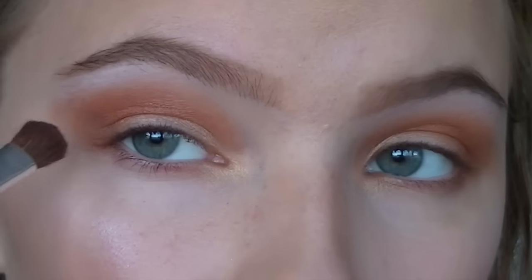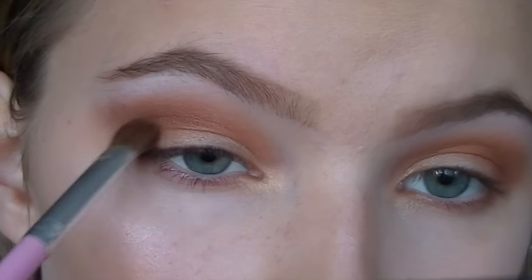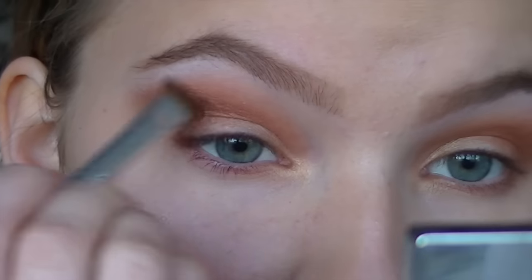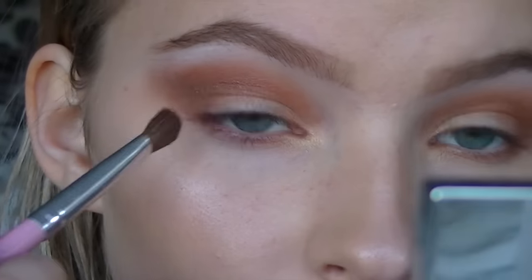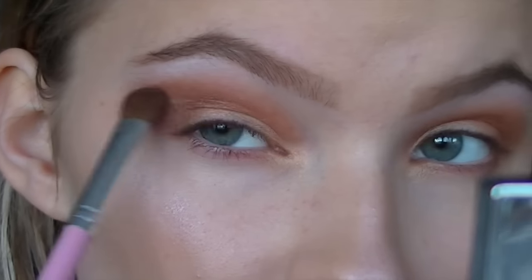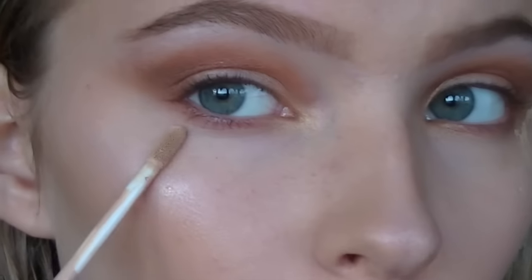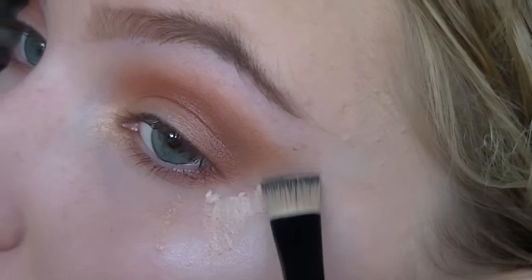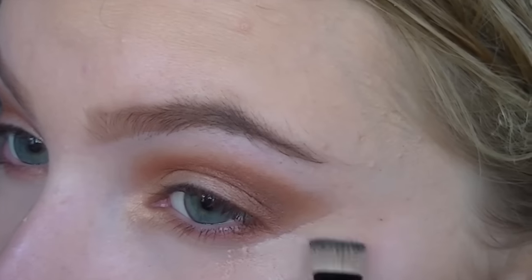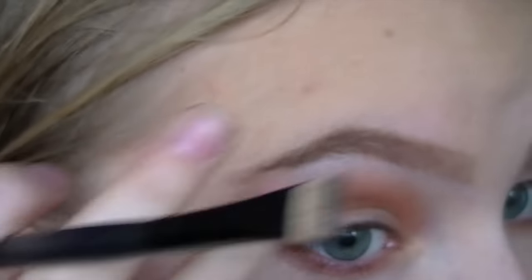Now I just went in with a dark brown from a MUA palette and I'm working that into the outer V and the outer corner just to really darken that area up. Then I'm cleaning up the area around my eyes by putting some concealer and making a diagonal line next to my eyes.